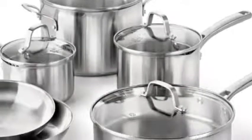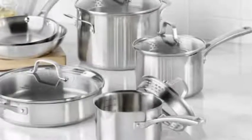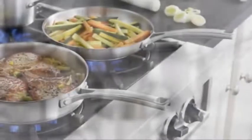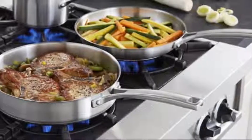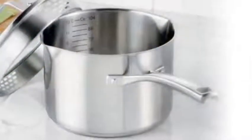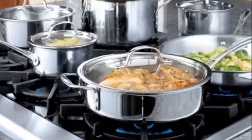Introducing the Calphalon classic stainless steel cookware. Designed for durability and easy everyday cooking, the cookware is crafted from stainless steel with impact bonded aluminum bases for even heating. Safe for use both in the oven and the broiler, this classic stainless steel cookware is tough enough to go the distance in a busy kitchen.